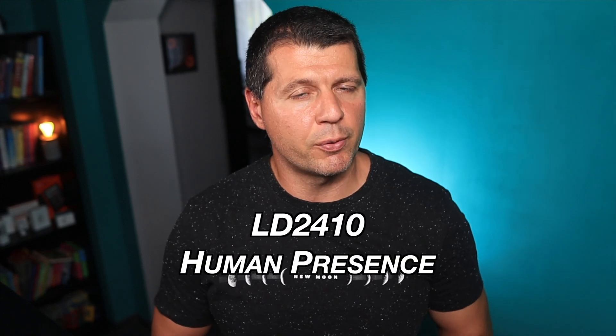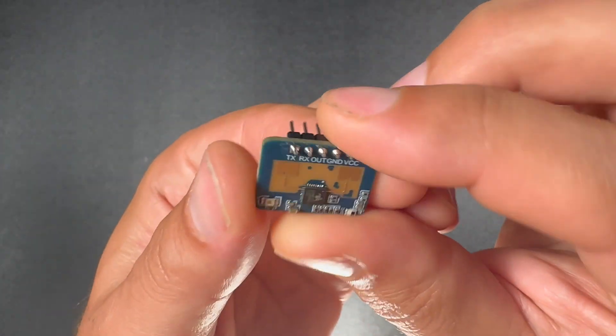The LD2410 human presence sensor is a great working device that is small, very sensitive and it can catch even the slightest human movement. It is also super cheap, costing less than 4 US dollars, and it is easy to use. Thanks to the LD2410 sensor you can make great presence-based home automations.